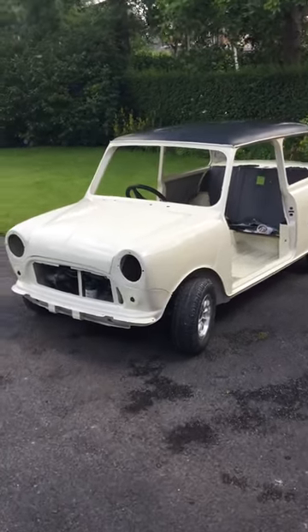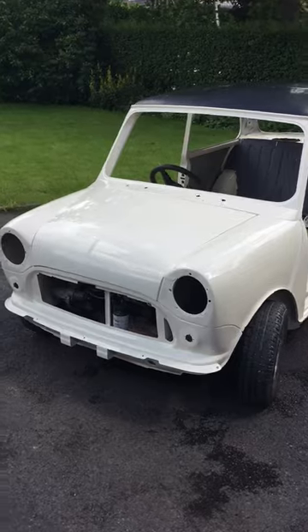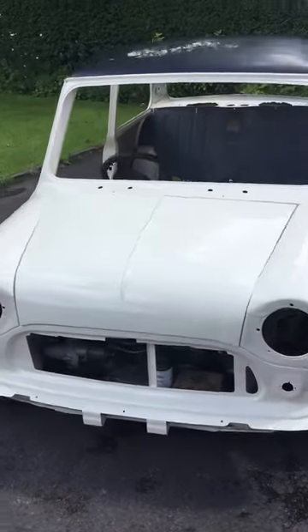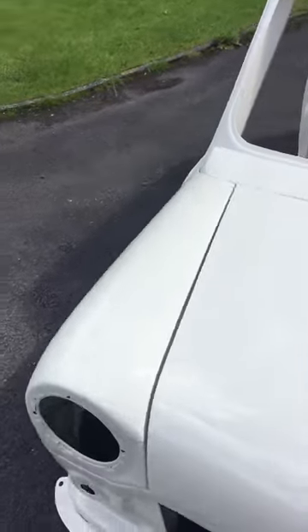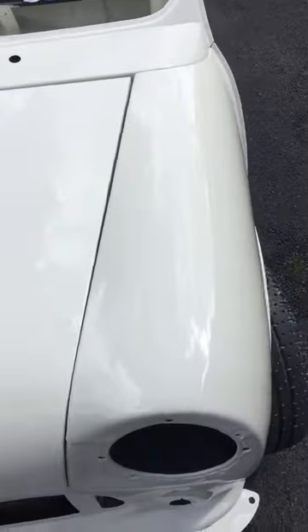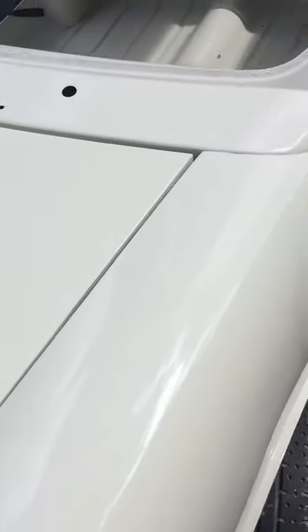Here's a quick update about how the car looks now at this stage. Just put the bonnet on roughly just to show what it's like. How shiny it is — put the feet in shine.